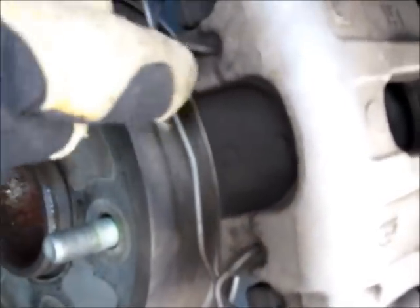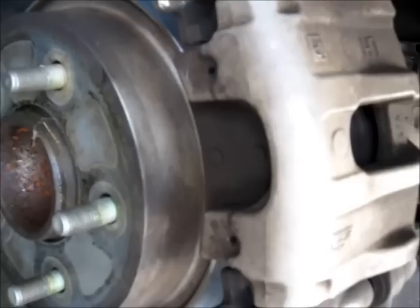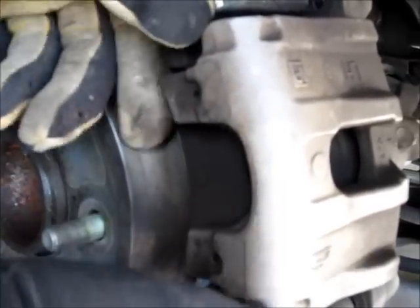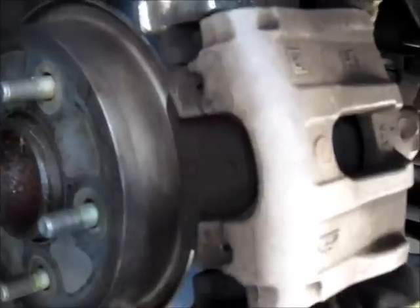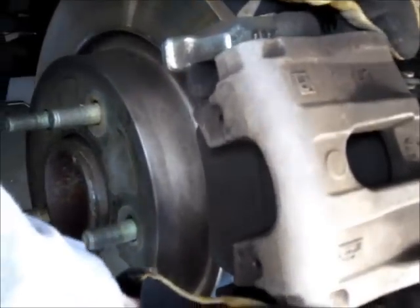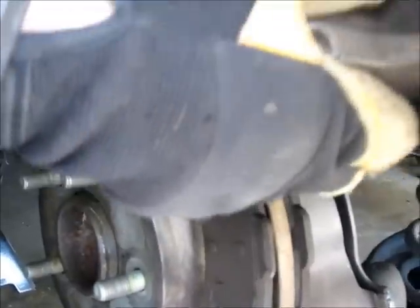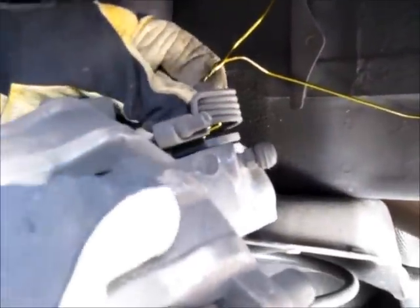This is the spring on the caliper — it needs to be removed. Be careful because it tends to just want to pop and dance out sometimes. That's the orientation. At this point we should be able to pull this caliper off. What I do is attach a hanger to support the weight of the caliper so that the hydraulic hose is not supporting the weight.